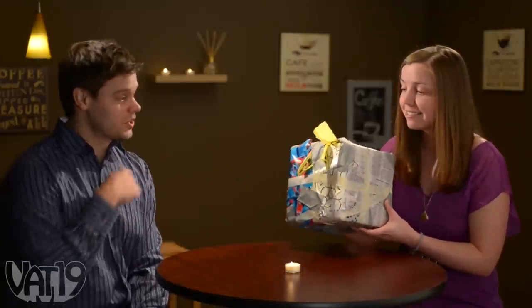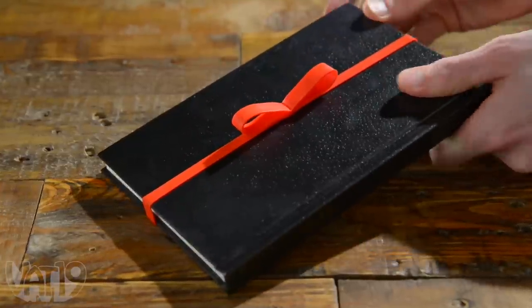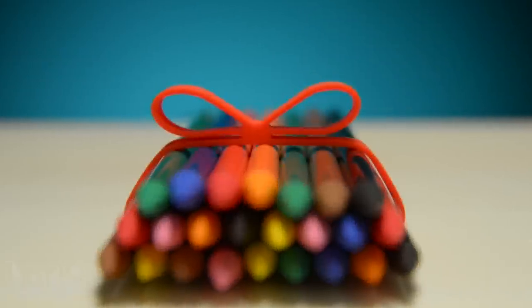Thanks. It's what's on the inside that counts. Gifted elastic ribbons have you covered. The elastic ribbons spruce up any present, and they're reusable.